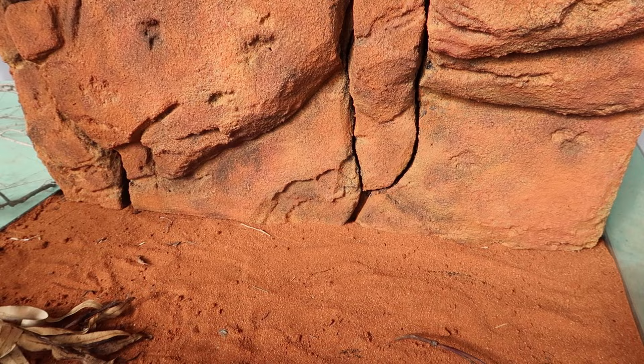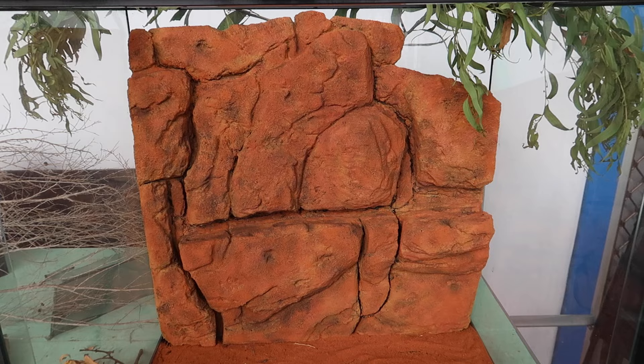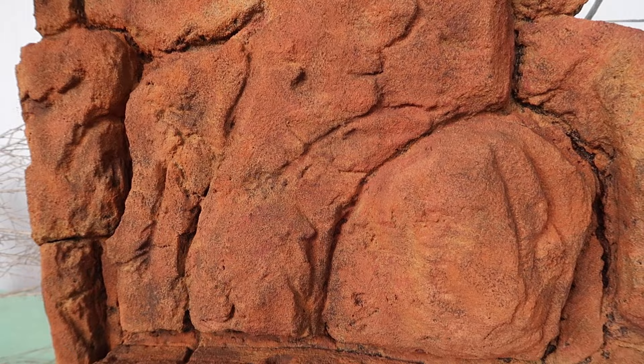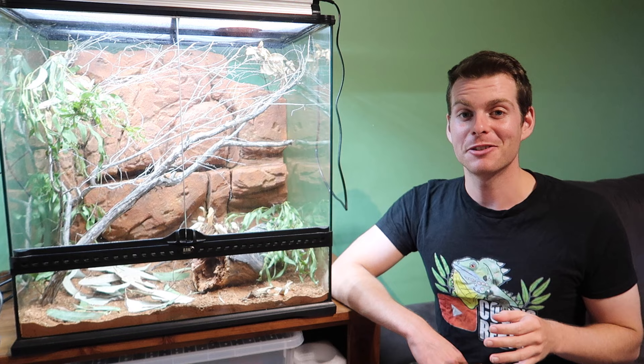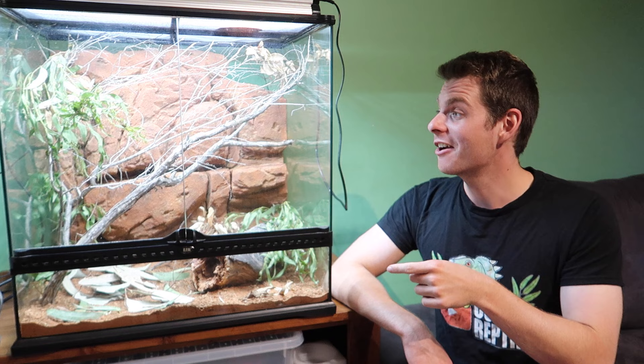All right, so now we have our background complete — all painted, all ready to go. Let's box all this up and take it to its new home so we can set up the enclosure. I hope you guys learned a thing or two about making backgrounds from this video. Here's the complete setup — make sure you watch my next video to see how we set it up. Otherwise subscribe for more videos like this and we'll see you next time.